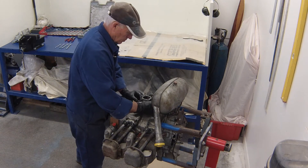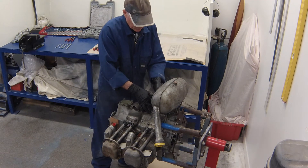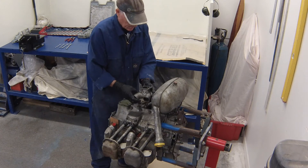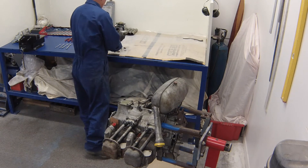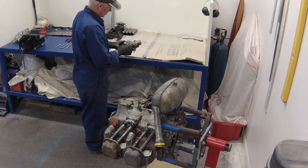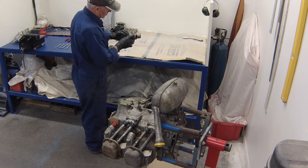Next we're going to remove the cast manifold that the carburetor was bolted to. This is held in place by two studs located in the bottom half of the crankcase. Undo the two nuts and slide the manifold off. Inspect it — look for any chafing, pitting in the aluminum casting, or anything that could allow air to be sucked into the intake manifold stream.